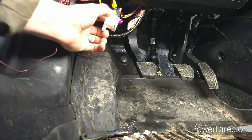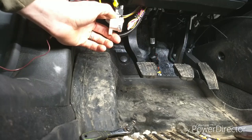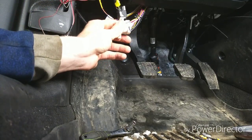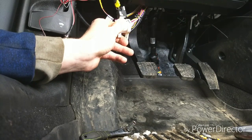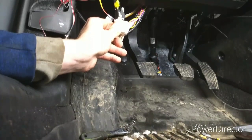Starting the vehicle — let's show how this works. It's on the off position now, it will not start. Turning the key — nothing. Put it on the start position, and it starts. Turn it off.